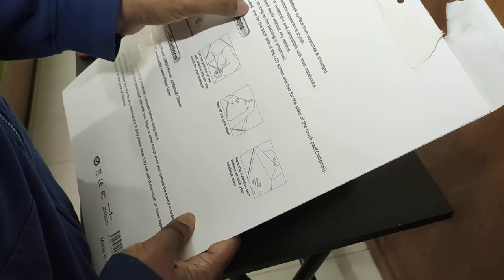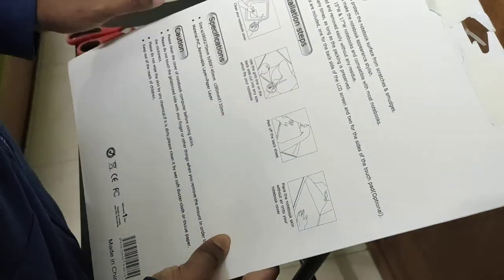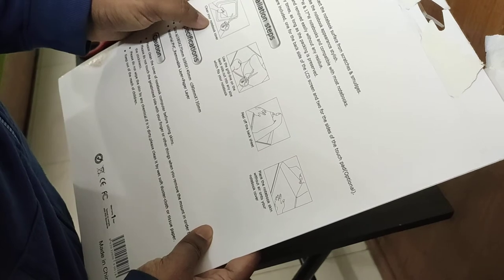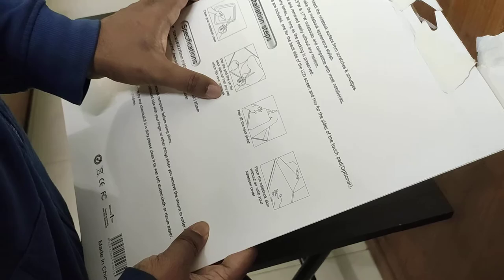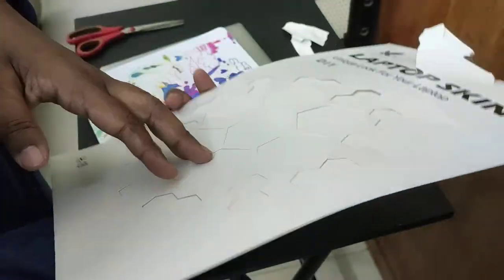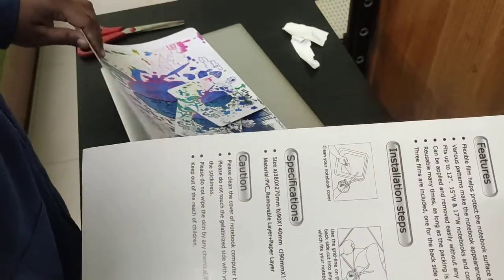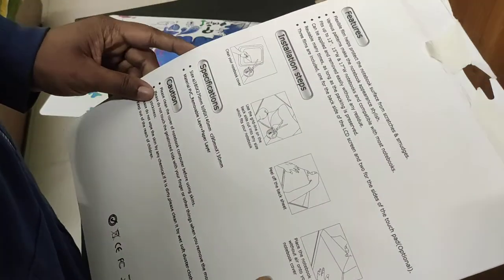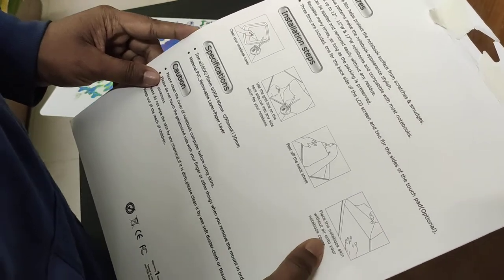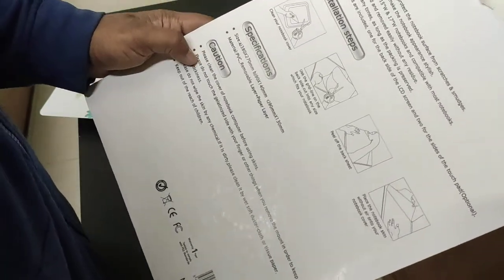Three films are included: one for the back side of the LCD screen and two for the sides of the touchpad. The installation steps show: pin your notebook cover, use a grid line on the back side to cut it to size. I can see the grid lines on here — you use them to cut it, then peel off the back sheet.